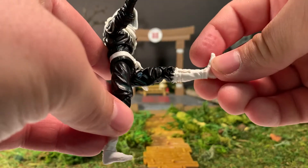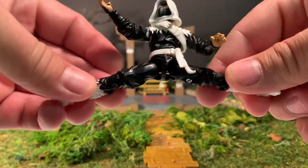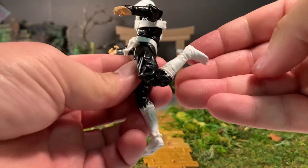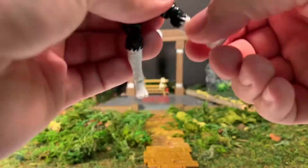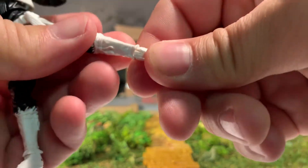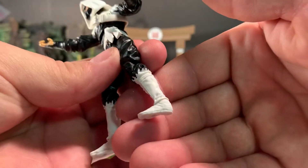Legs can go up about that high, back about that far, and you can do the splits about like that. Double jointed knees can get the leg back about that far. Ankles have full 360 degree rotation, and you can point his toes all the way down and up a decent amount.